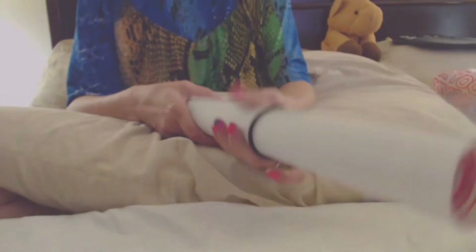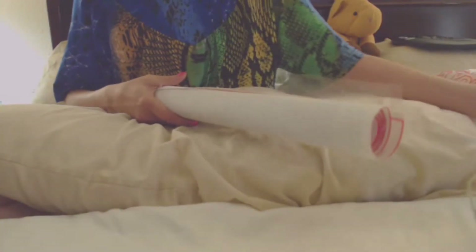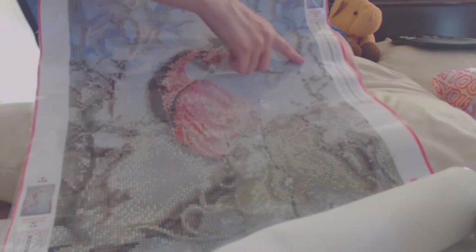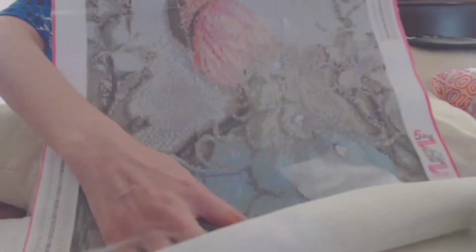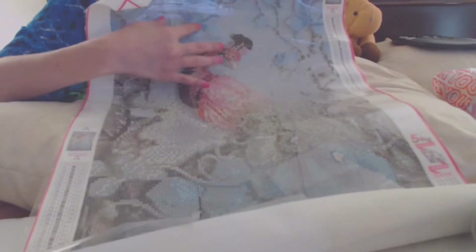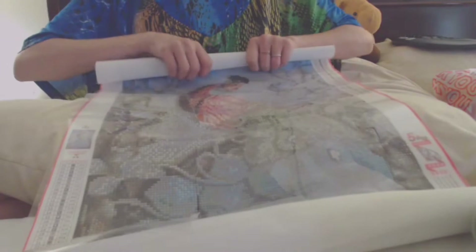And then this one — I don't know how well I'm going to be able to show you because it's really big. You've got the trees and then you've got the peacocks. I've got most of this finished — like all of this is done. I've only got just this little bit left to do. So that one is in the works.